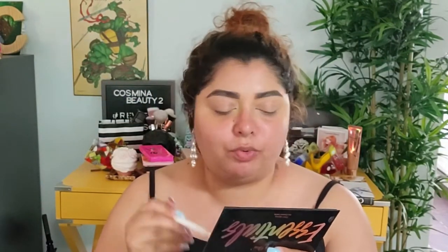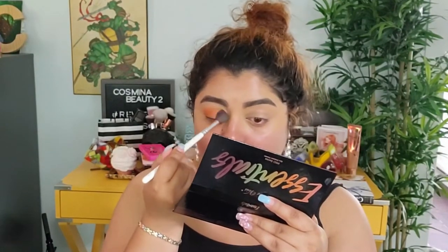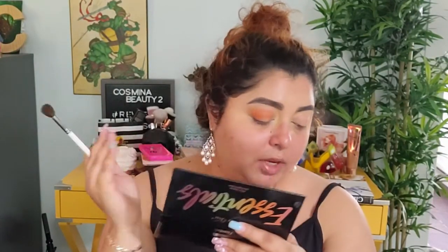I already prepped my eyes and did my brows because I need to have my brows done before I start putting eyeshadow on. First I'm gonna do an eye look that is more suitable for daytime, and then we're gonna do one that's a little bit more nighttime. We're gonna start with Terracotta — this one right here — it's kind of like an orangey brown. We'll apply this all over the eyelid. To prep my eyes I used the Juvia's Place Eye Prep primer in shade two.